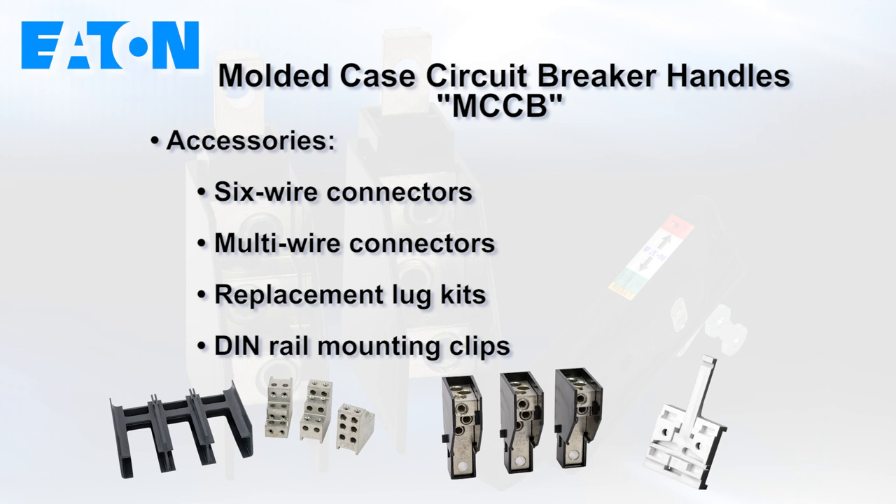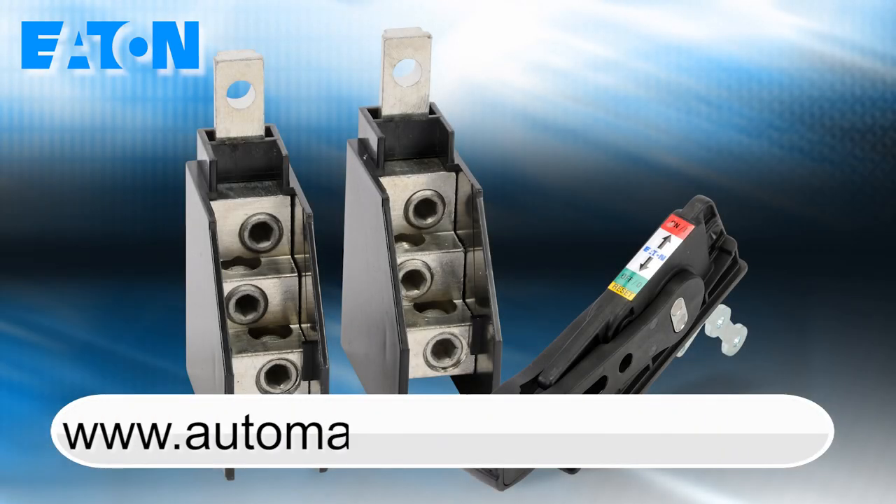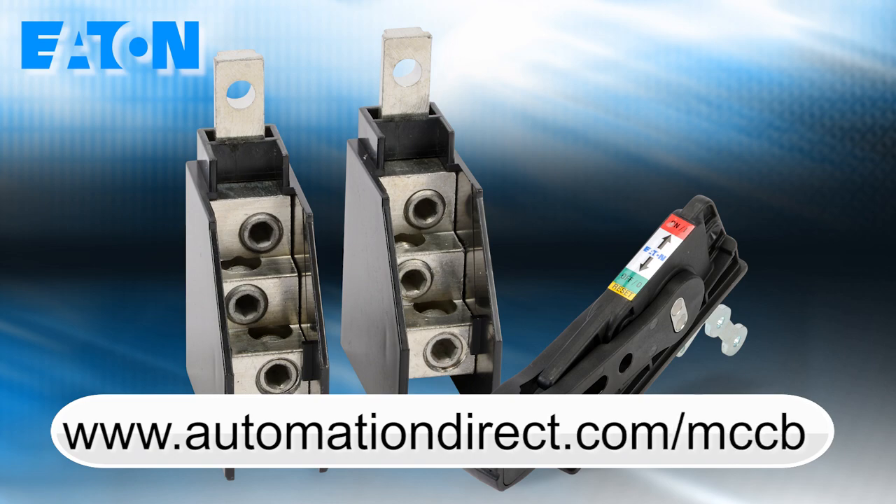New 6-wire connectors, multi-wire connectors, replacement lug kits, and DIN rail mounting clips are available as well. Learn more by visiting automationdirect.com/mccb.